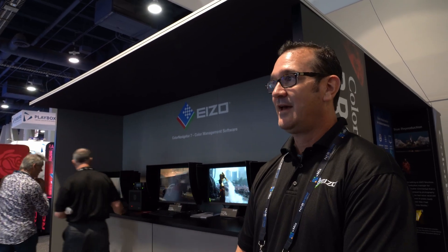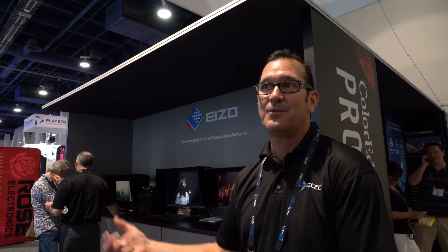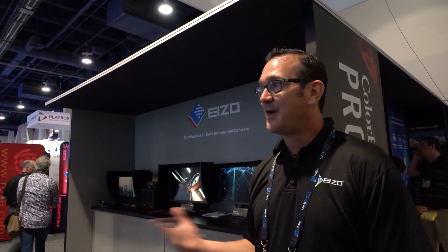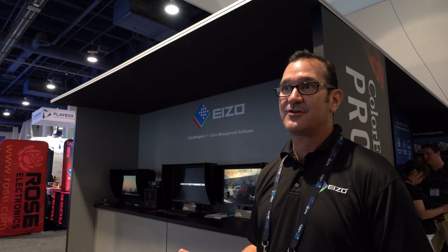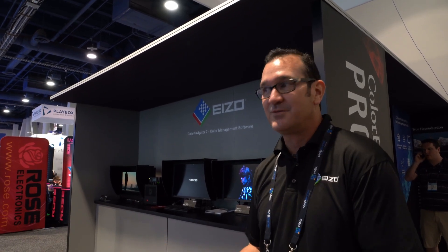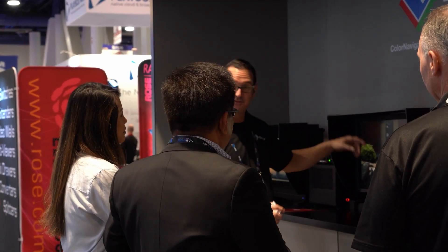This is a great way to get in front of our customers, or have our customers come and ask us questions that maybe they wouldn't normally pick up the phone and call me about. I just had a customer here right before who walked up with some real specific questions about our Color Navigator software that he probably would have never called me about. It really makes a big difference when you can be face to face with people.